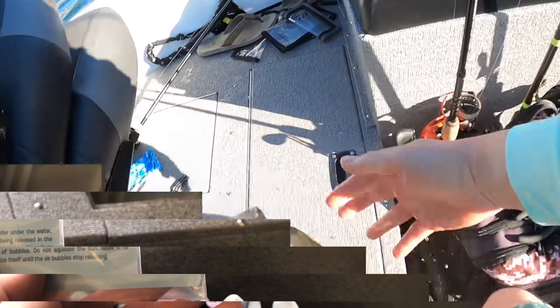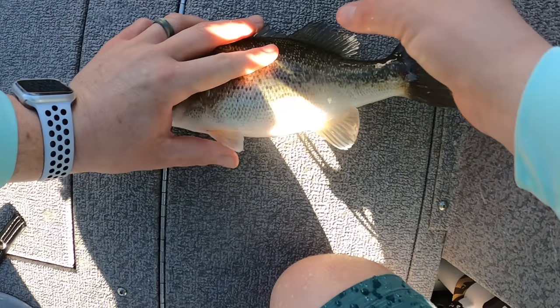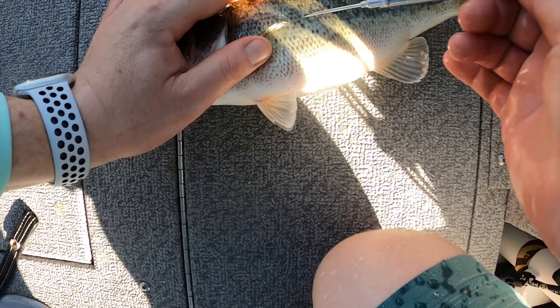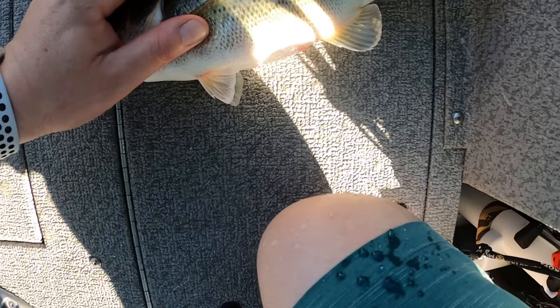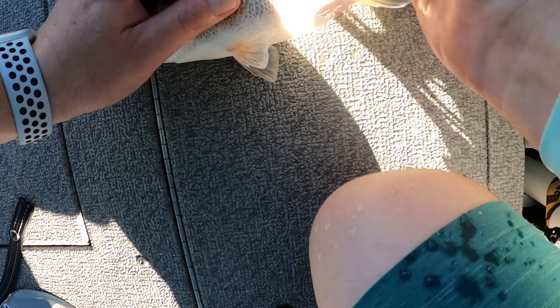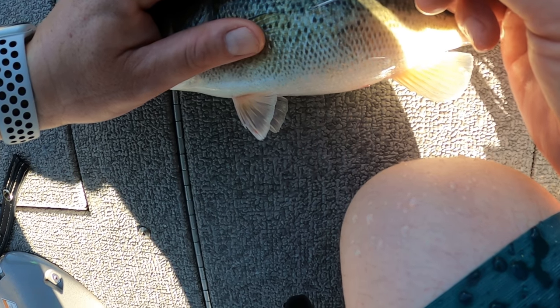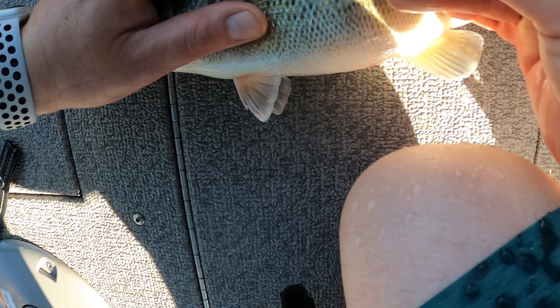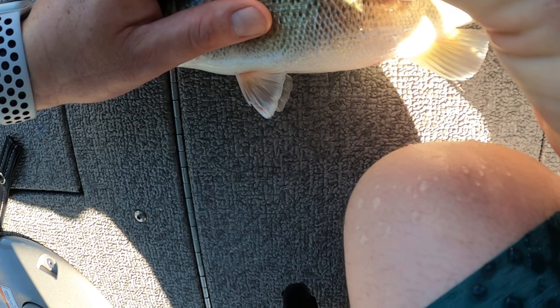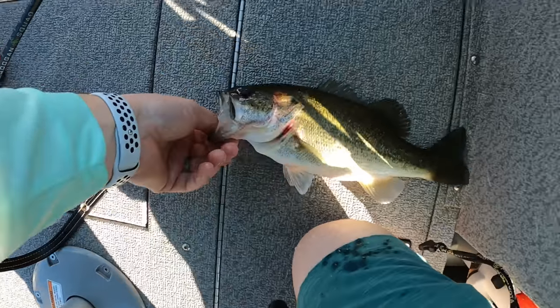Alright guys, we're going to deflate this fish that's got a little bit of air. What we're going to do is find his fin right here, go four scales back, get under the scale, and poke in a little bit. Go straight up — just felt the air come out. Pull it out. He's good to go.